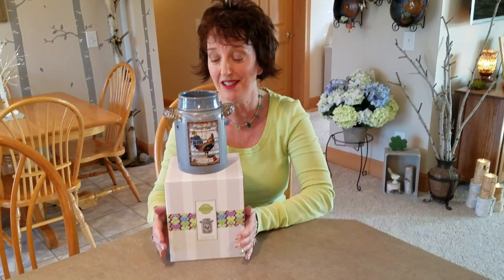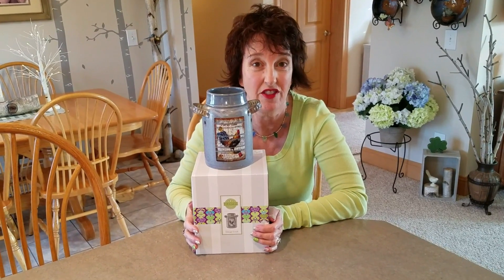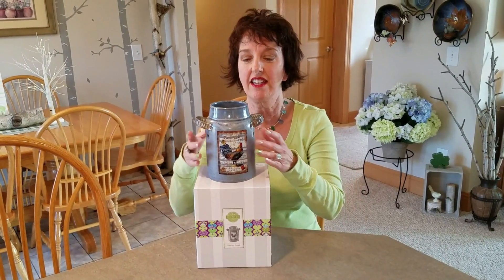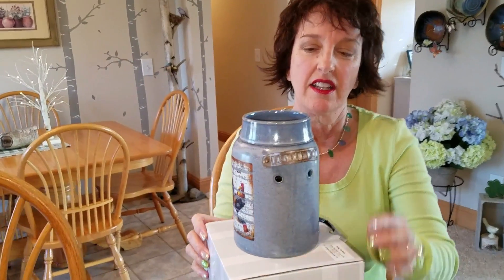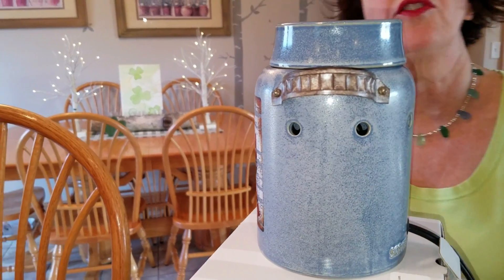When I saw this warmer, into my head sprang a whole bunch of my friends and customers that are going to love this. For one thing, it is a beautiful blue. It has these little metal kind of riveted or screws — I can't tell because I'm looking at the flash.